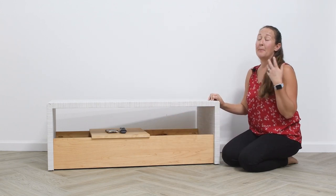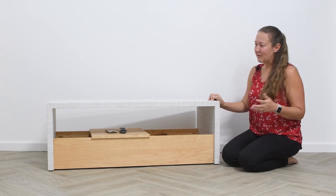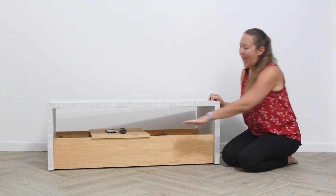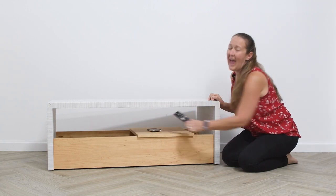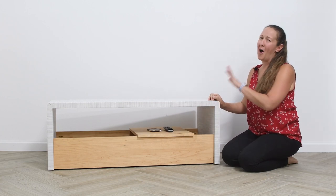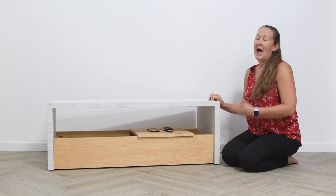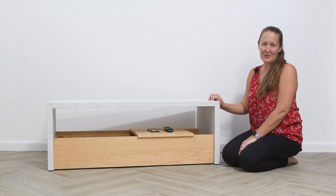It's great for storing things like blankets, toys, board games — anything you need stored away. You've got the table to allow access to the whole thing, and it's a great place to keep things you want within arm's reach off the top of your coffee table. I'm excited to show you how easy this one is to put together with all my favorite Kreg tools.